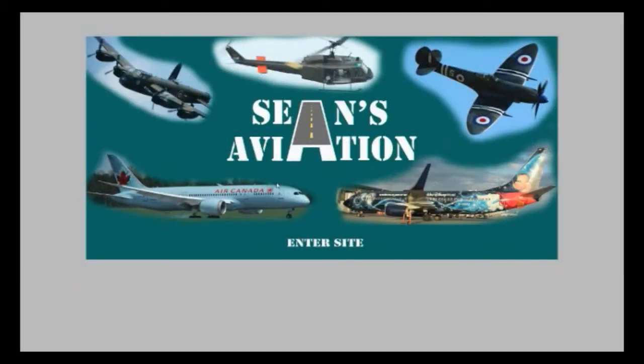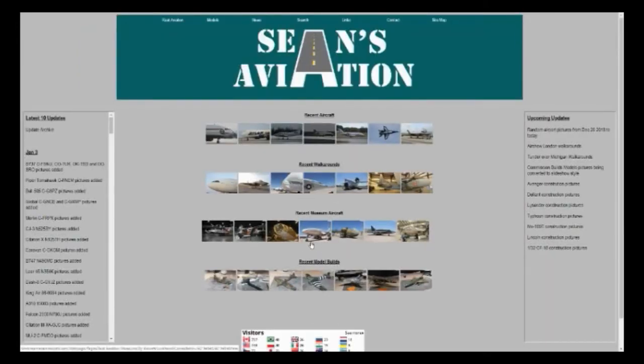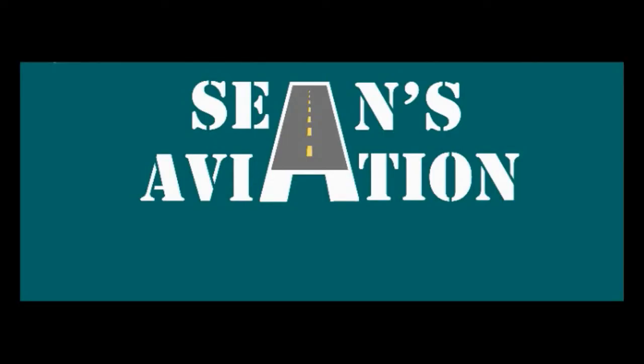Thank you for watching. If you're interested in any of the content you see, you can access my website at www.seans-aviation.com, where you can see all the latest pictures of aircraft, museums, and build logs of all my current and past models. If you're interested in this content, please click the subscribe button here on YouTube. Thank you very much and see you guys next time.